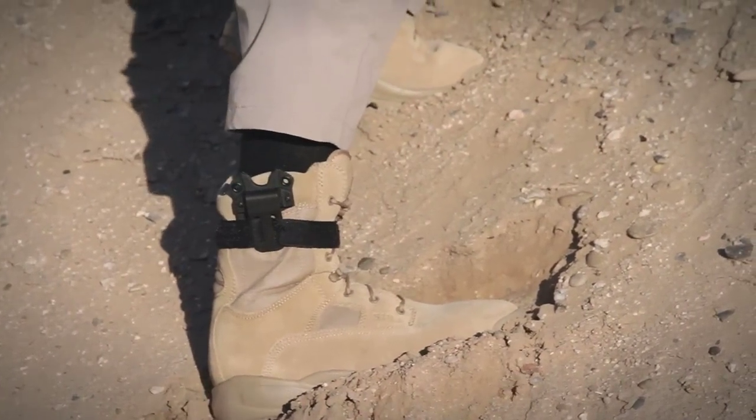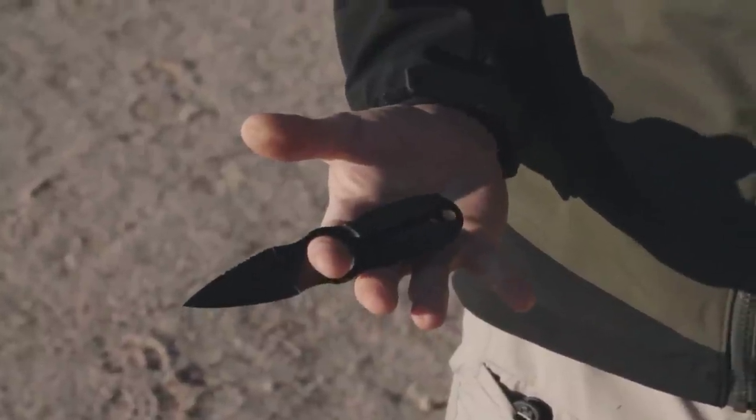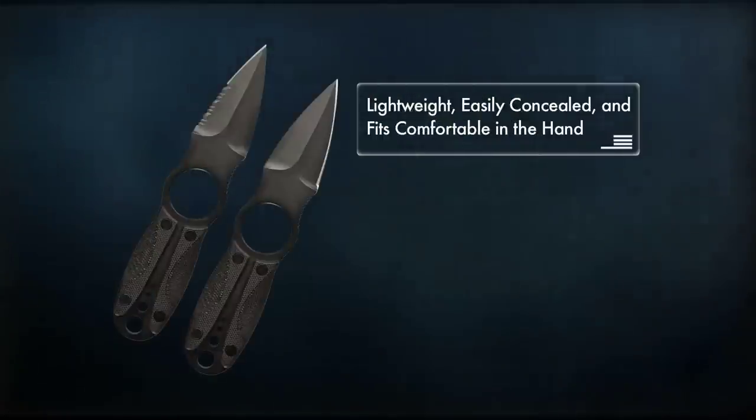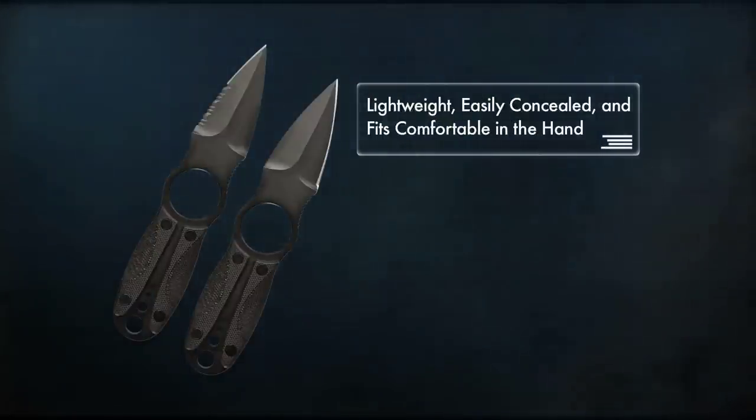511 Tactical's Sidekick Spear Point is a wonderful addition to anyone's knife collection and can be used in a number of situations. This knife is lightweight, easily concealed, and fits comfortably in the hand.